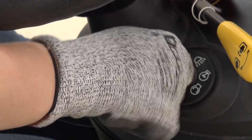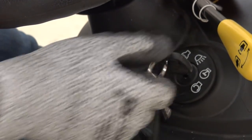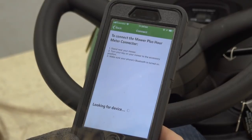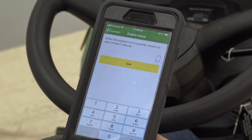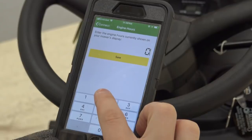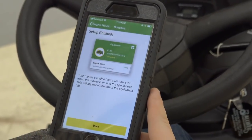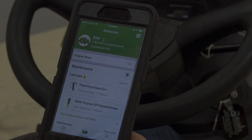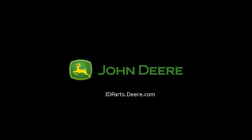Turn the key on to the run position. For more information, visit jdparts.deere.com. Thank you for choosing John Deere.